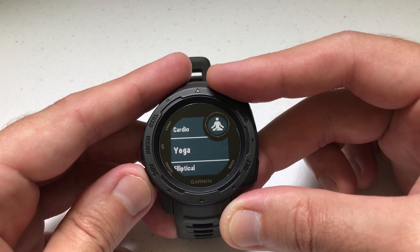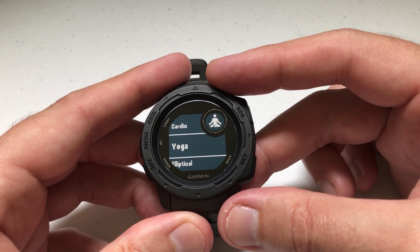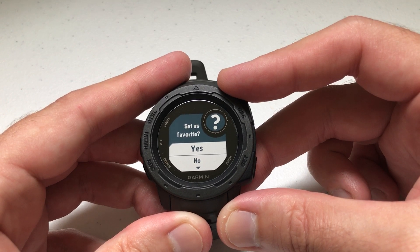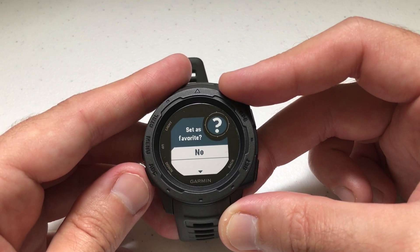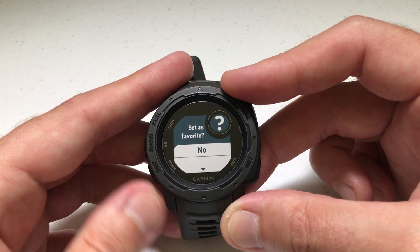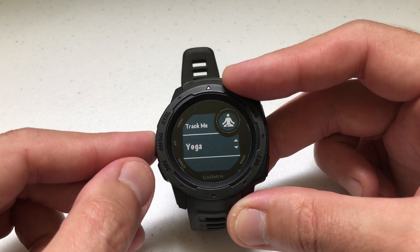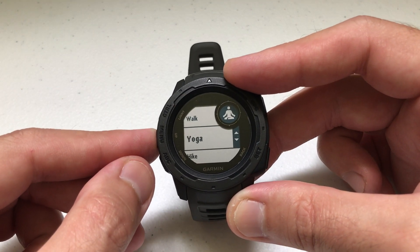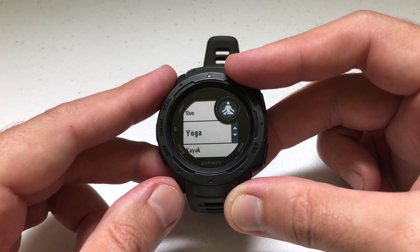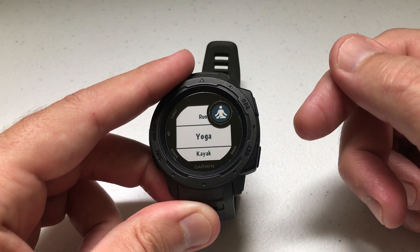There's a lot of stuff available. I'm going to add yoga. Once I find the activity I want — I'm on yoga — I press the GPS button. A couple of options come up: you can set it as a favorite, or you don't have to, which means it'll still be an activity, just not set as one of your favorites. I'm going to select no. Now you'll notice the arrows — you can move it up or down to put it in your activity list where you want it. I'm going to put yoga right underneath run. Once I've got it in the position I want, I press the GPS button to select and I'm done.